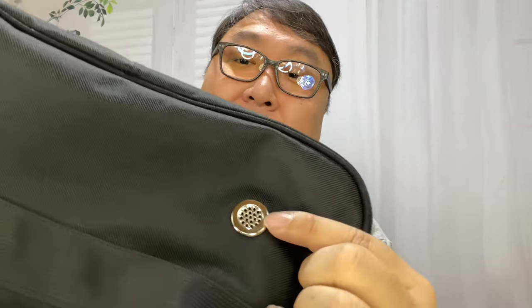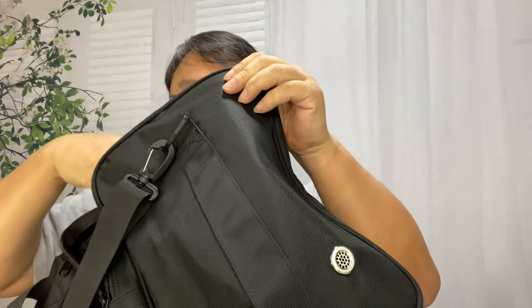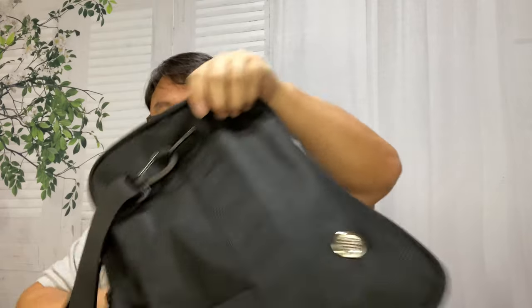What I also like is there's a little perforated grommet there so that this pocket is slightly vented. So when you put shoes back in there, they're not trapped — it should exchange the air and let them dry out. That's pretty clever.